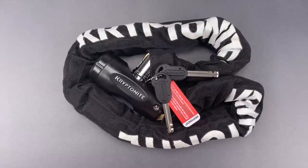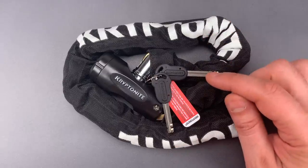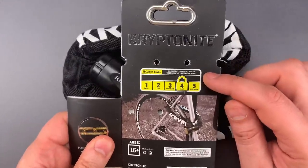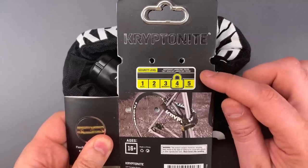This is the Lockpicking Lawyer, and what I have for you today is a Kryptonite keychain bike lock that I got on eBay, but I believe was packaged for sale at Walmart. You can tell because bike locks sold at Walmart have a security rating scale that looks like this regardless of the maker — that helps consumers compare products among various brands.